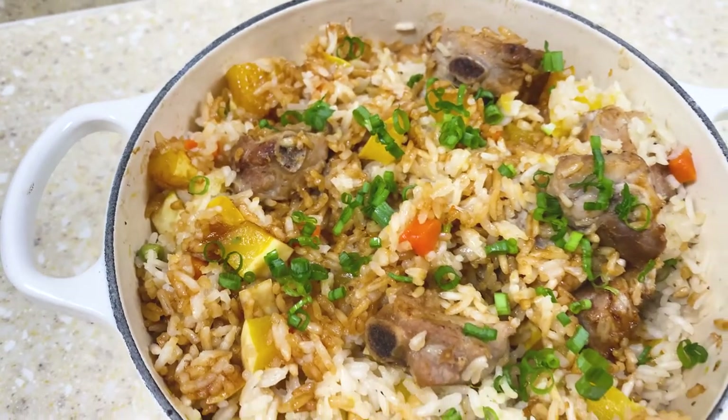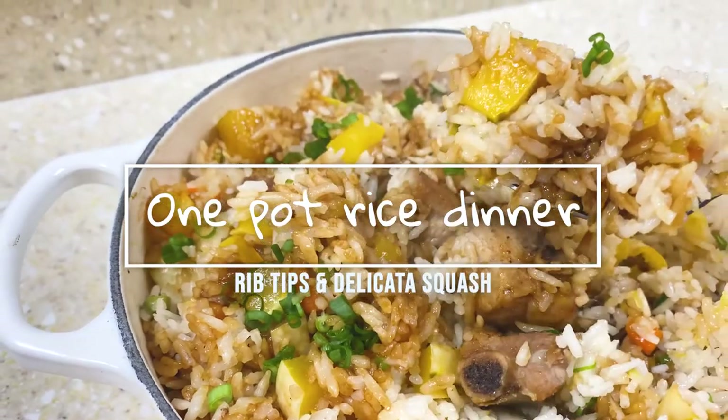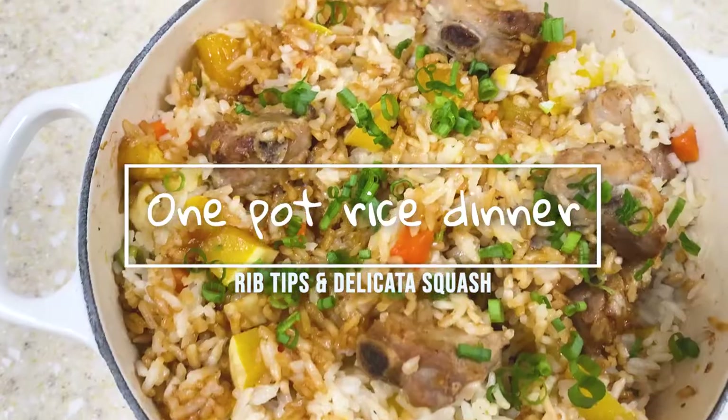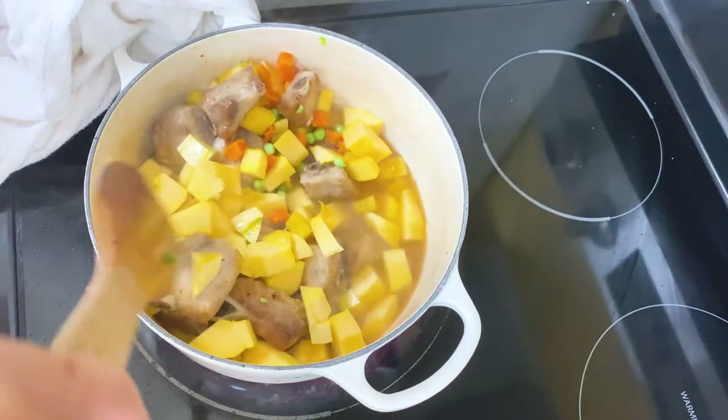In this video, we would like to share with you an easy-to-make dish we call it one-pot rice dinner. We'll be using rib tips and delicata squash in today's recipe. It's a very convenient dish — just toss all the ingredients into a pot and it's done.